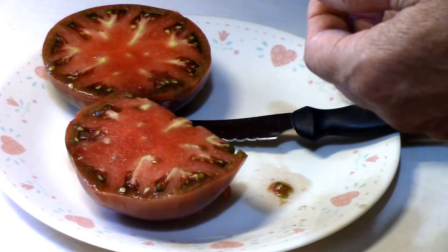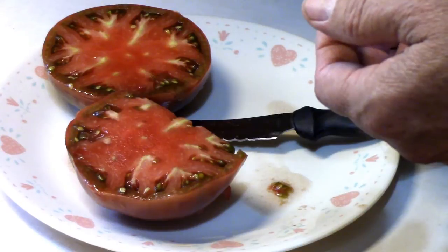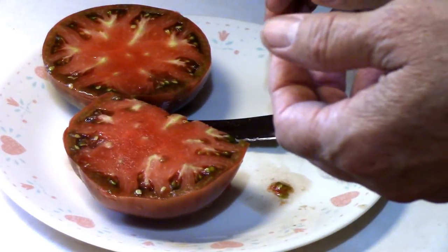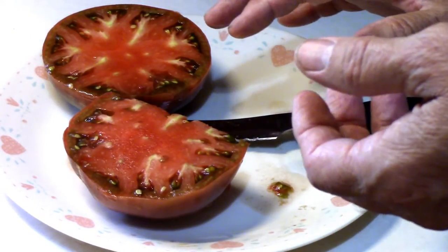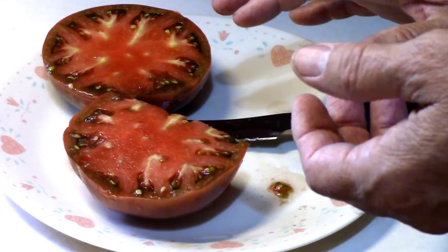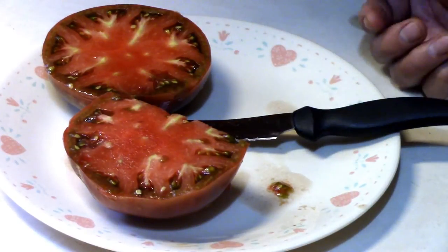So it's risen to the top of the list as far as taste, and it's in the top three as far as the way it's performed in the garden. The splitting is kind of a problem, but I'll have to wait and see how bad it is — if it's every tomato, I'm going to probably get tired of that. But if it's just one out of three or something, I could probably live with that as many as we're going to get.